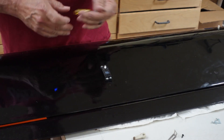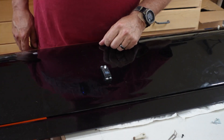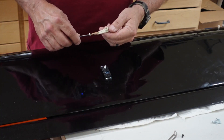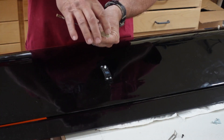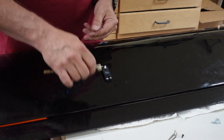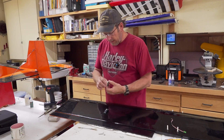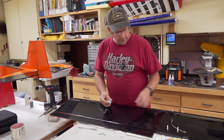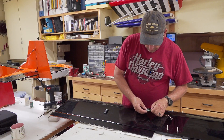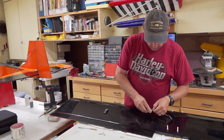There it is, securely mounted into the wing. The next step is to get the horn put on, but I want this servo centered before I start working with it. So we're going to use this servo centering device. The minus goes to that side — that's the black wire.